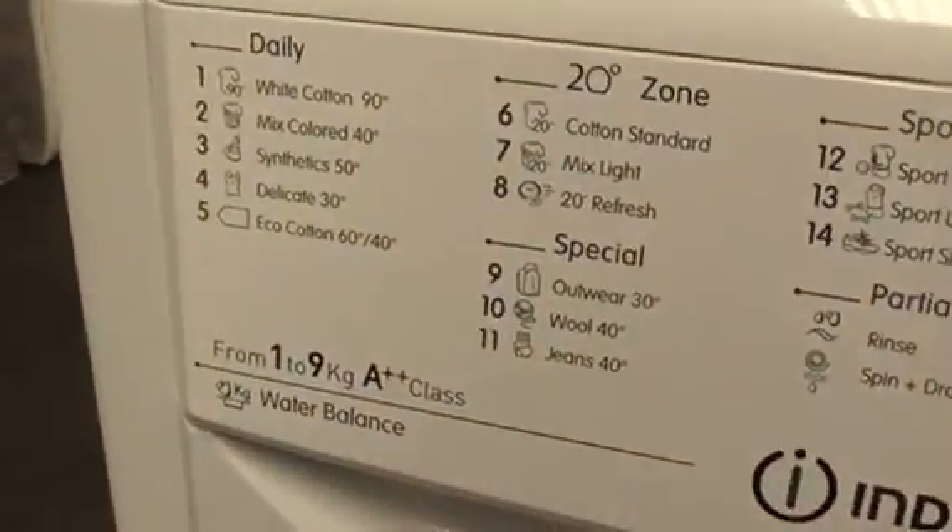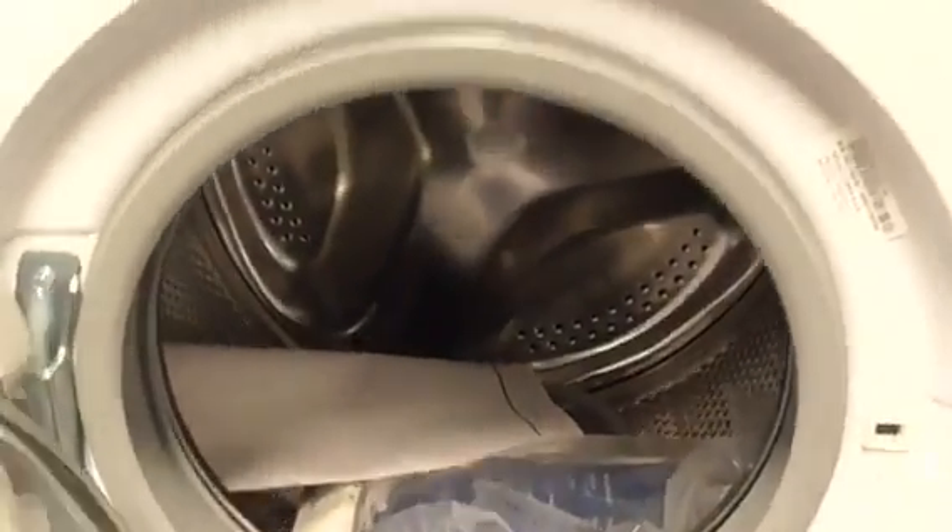We've got an Indesit 19kg AA class waterbounds plus washing machine. We've got an Indesit washing machine here.